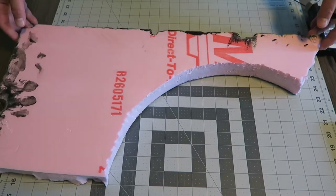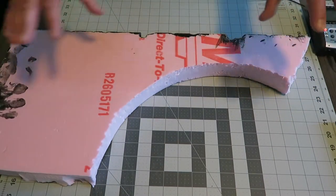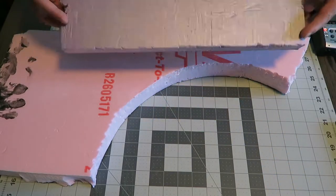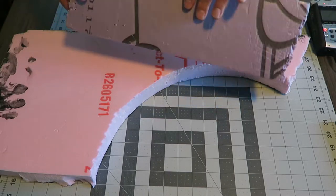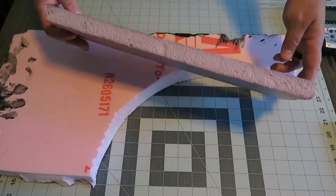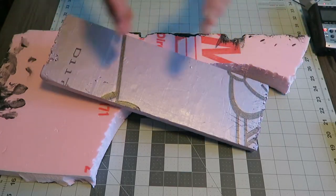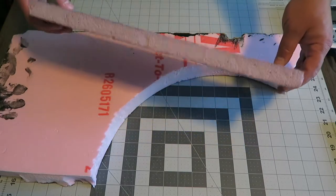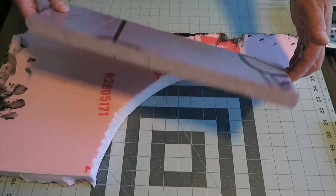First up is the various pieces of foam. We've got this pink foam. It comes in typically two different sizes. Most often you will find this one here — pink, purple, whatever. This will be found often in Home Depot. It's insulation foam, and you can find it in really large sheets. They already have it pre-cut in your home improvement stores, Lowe's and Home Depot and such, where you can find them in nice two-foot by two-foot squares.